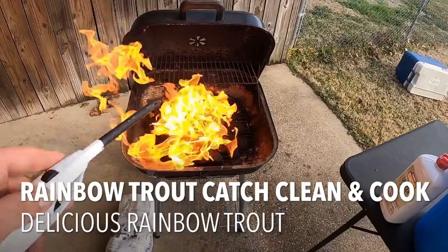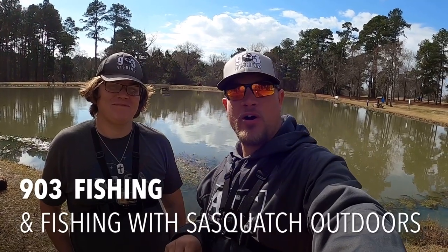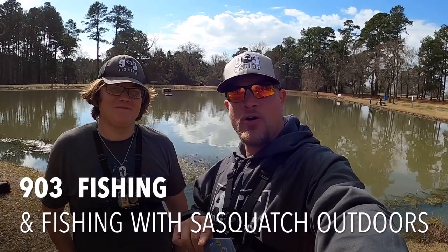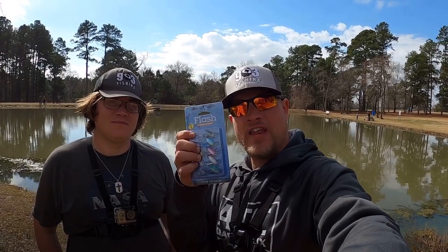What's going on YouTube, this is 903 Fishing. We are back at Winchester Park in Chandler, Texas. Texas Parks and Wildlife has just restocked the pond with 500 more trout. We're going to see what we can do today. I'm going to put the blue fox flashers back to work. I'm with Steven from Fishing with Sasquatch Outdoors — y'all be sure to go check his channel out, he's just getting started.